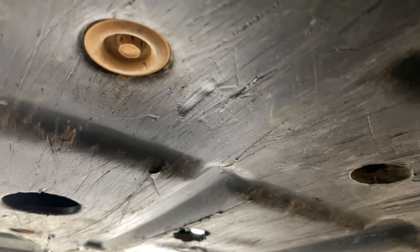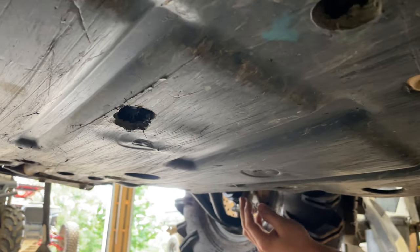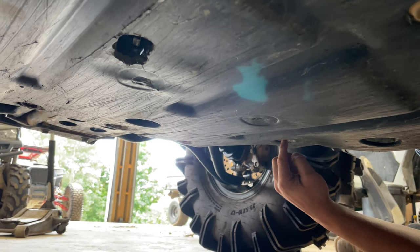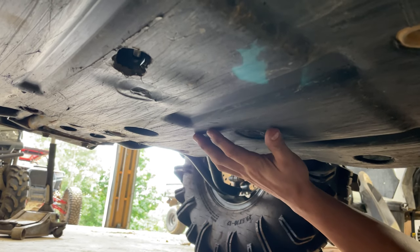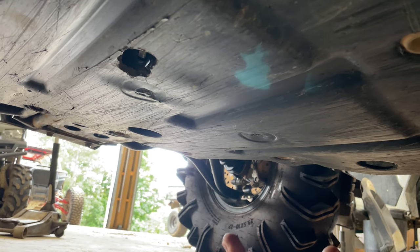The first thing you're going to want to do is get underneath your machine and take your skid plate off. There's going to be these bolts that are all around it with these big washers on it. Take all of them out and you're going to be able to drop your skid plate down.